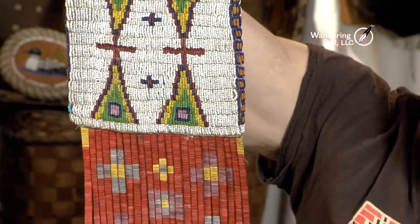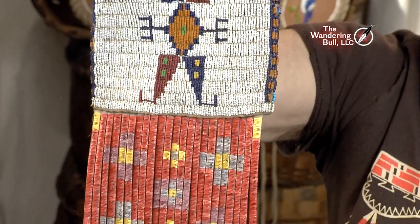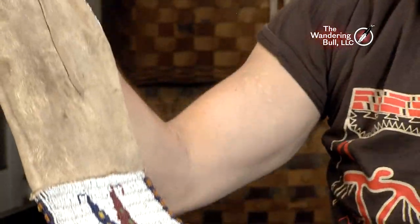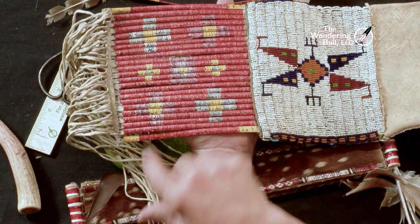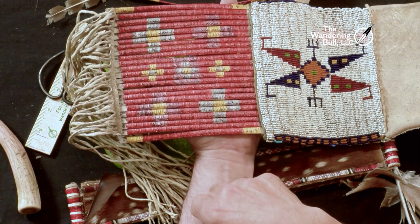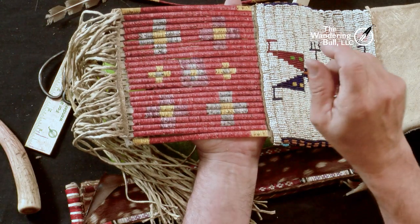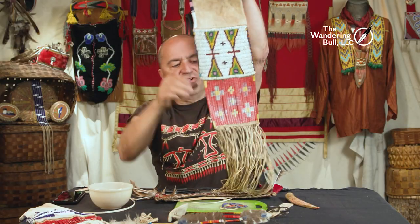This is a Lakota pipe bag, probably 1880s to 1890s, with a very large quill panel at the bottom. Turn it over and see the knots — probably a wrap or two wraps per quill before requiring to add another. A project like this is very advanced. You're better off starting with something simple like the quilled feather — do a little quill work, attach it to a nice feather, before you jump into an extensive project like this.